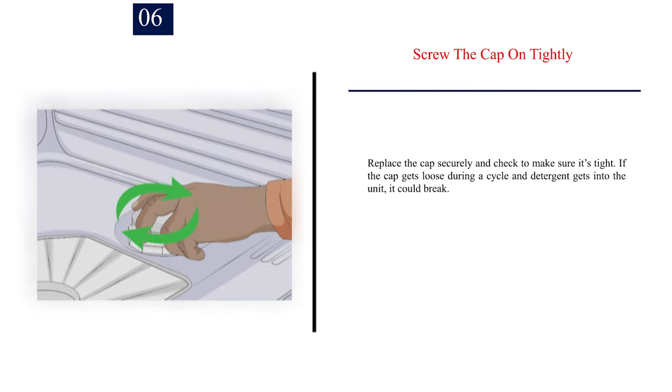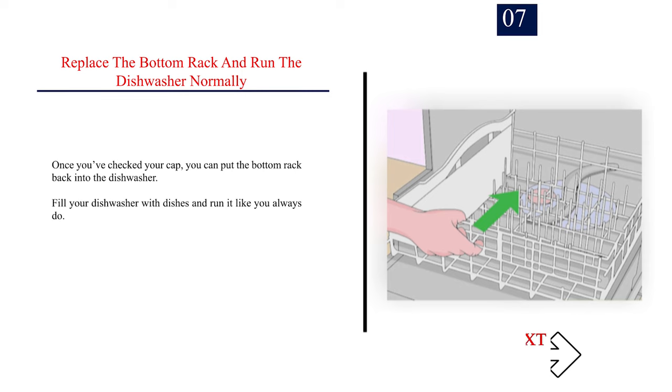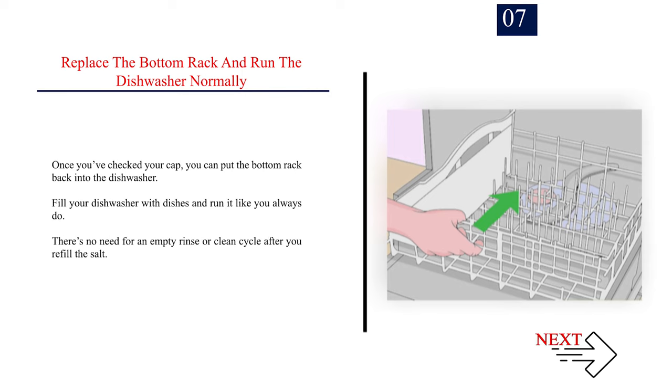Number 6: Screw the cap on tightly. Replace the cap securely and check to make sure it's tight. If the cap gets loose during a cycle and detergent gets into the unit, it could break. You certainly don't want to pay for a new dishwasher just because your cap wasn't tight enough. Number 7: Replace the bottom rack and run the dishwasher normally. Once you've checked your cap, you can put the bottom rack back into the dishwasher. Fill your dishwasher with dishes and run it like you always do. There's no need for an empty rinse or clean cycle after you refill the salt.